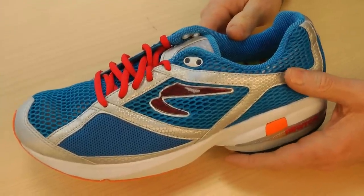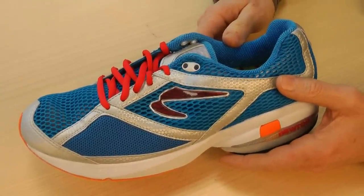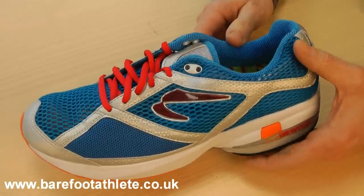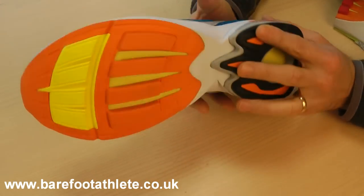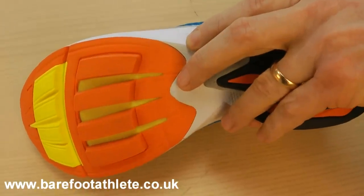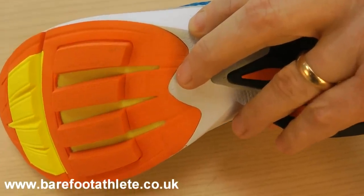Hi, I'm Paul from Barefoot Athlete and I'm going to make a short video here and talk about Newton's shoes, and specifically what makes them rather unique. Now as you look on the bottom of the shoe, you'll notice that what's unusual about Newton is these raised lugs here, and what I'm going to show you now is actually what's going on inside the shoe and what they're about.